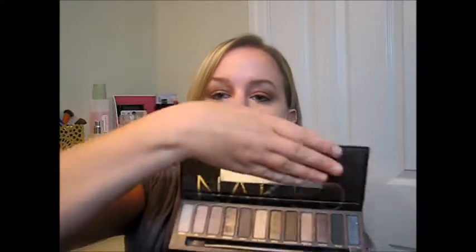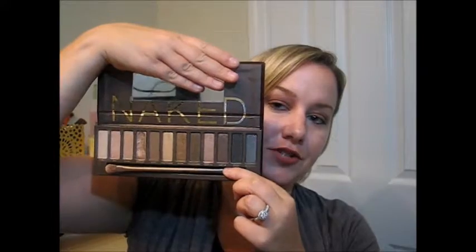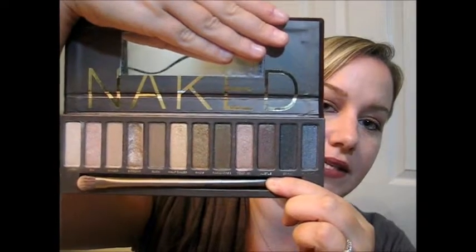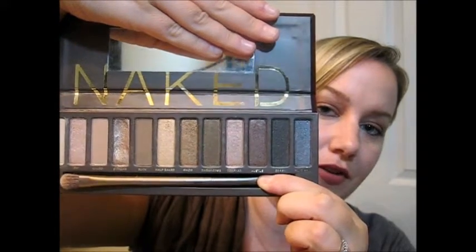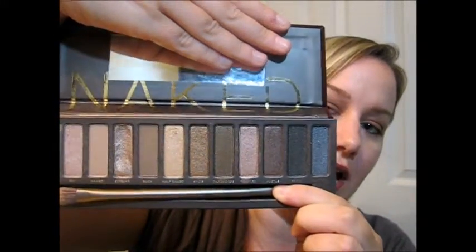Let's get started. Here is product number one. This is the Urban Decay Naked Original Palette. It retails at Sephora for $54. This is the packaging — if you open it up, it does come with a small mirror. It says 'Naked' on it and has a double-ended brush, which is great. You can see all the shades. I think this is a very good palette for almost everybody to have if you want to do any type of neutral look or a neutral smoky eye. Basically you can get any type of look out of this palette.